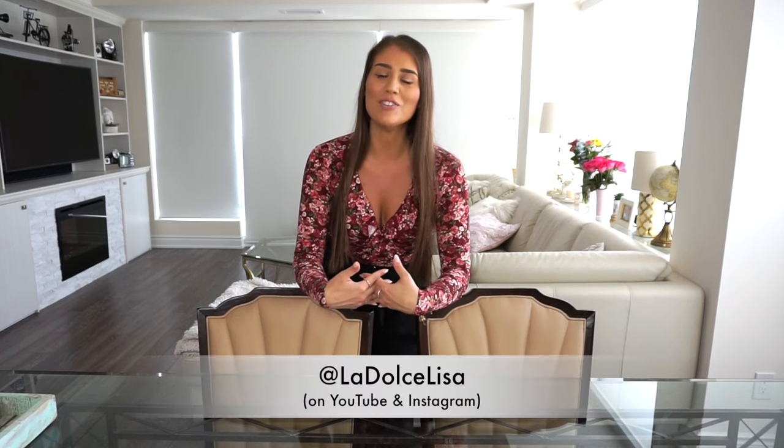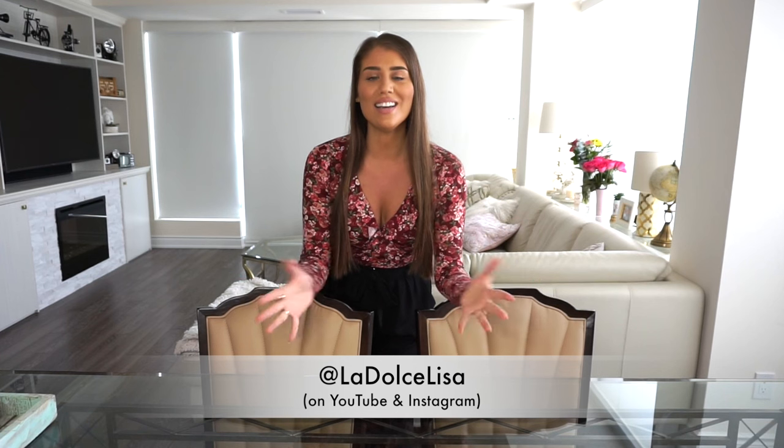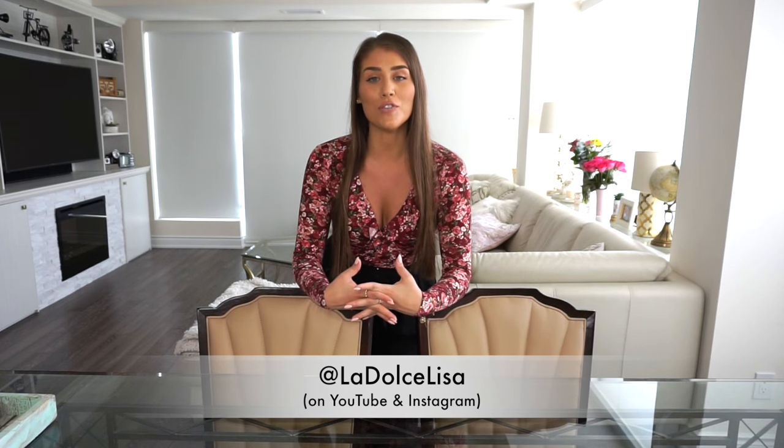Hi guys and welcome back to my channel. If you're new here, I'm Lisa, also known as La Dolce Lisa. Today I have an exciting video for you if you love home decor, because I felt like spring is in the air and I thought it was a great time to spruce up the kitchen table or dining room table.